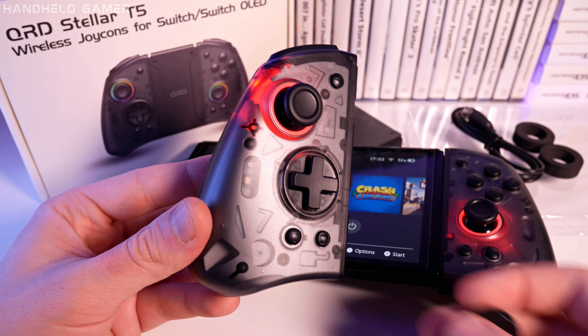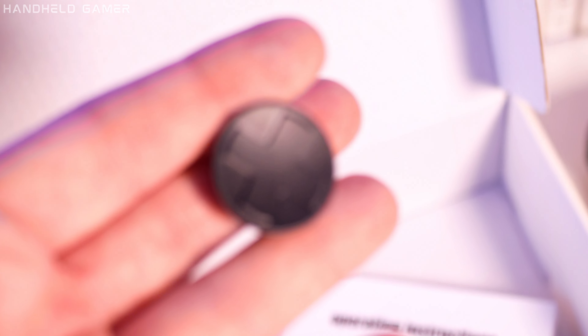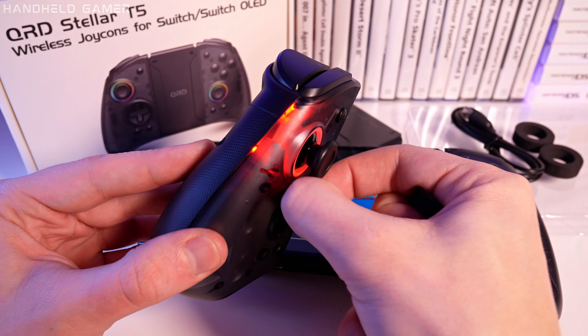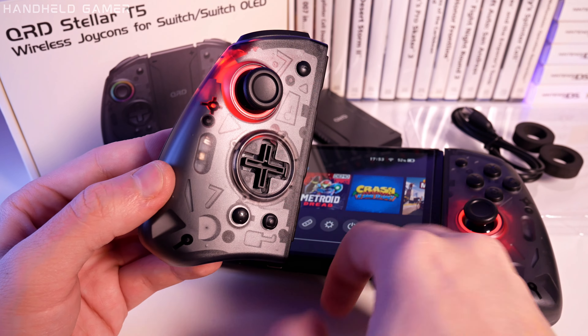Furthermore, the T5 is equipped with 2 D-pads to swap out depending on your preference, which I really wasn't expecting in this price range.